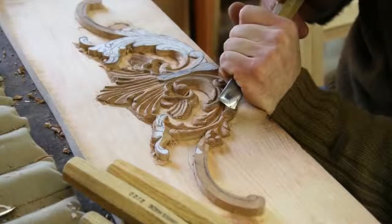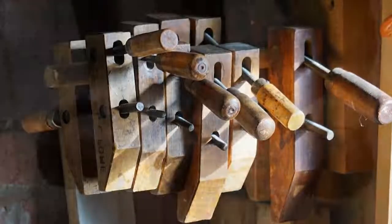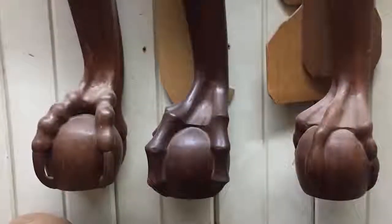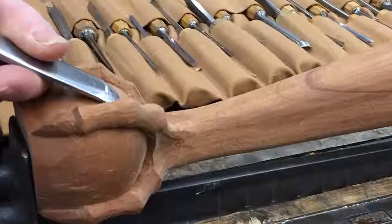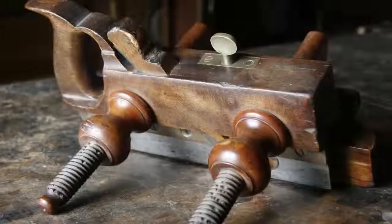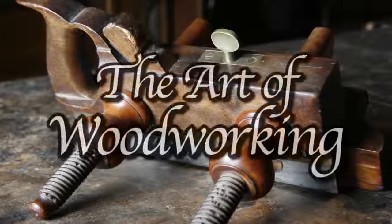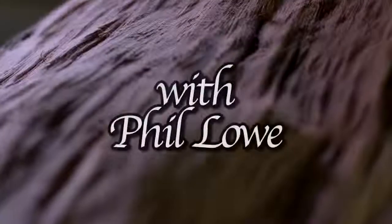Hi, I'm Phil Lowe at the Furniture Institute of Massachusetts and this is The Art of Woodworking. Today, what I'd like to do is to show you a few things about carving.